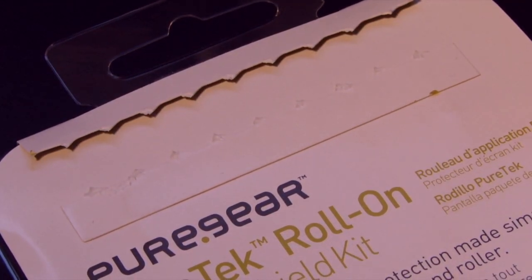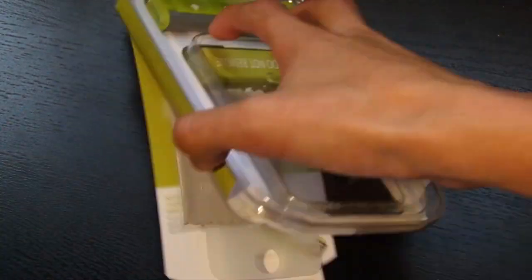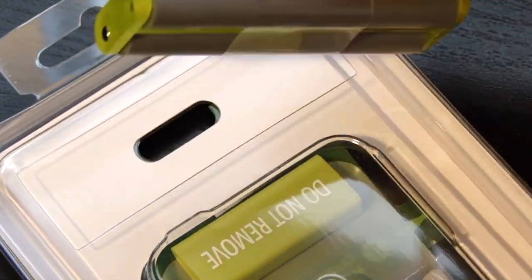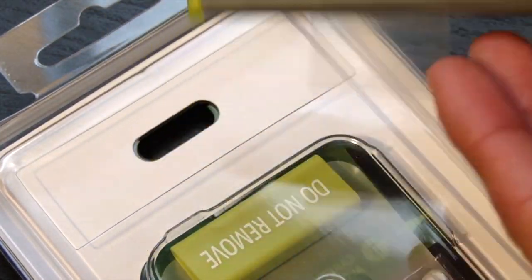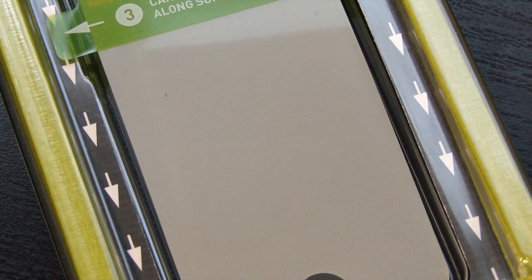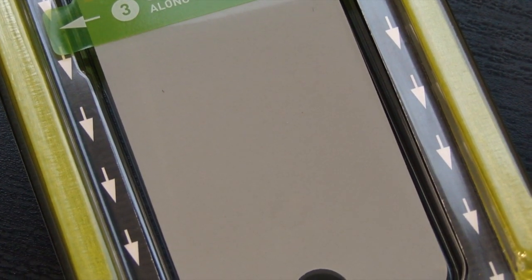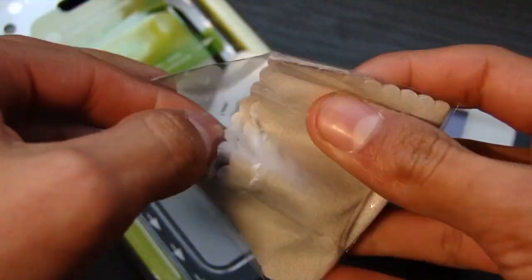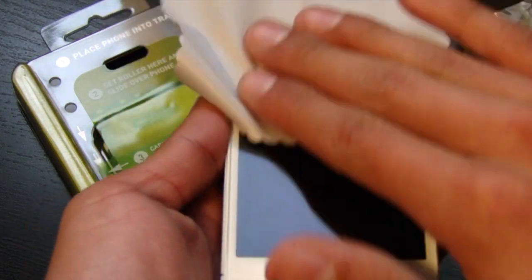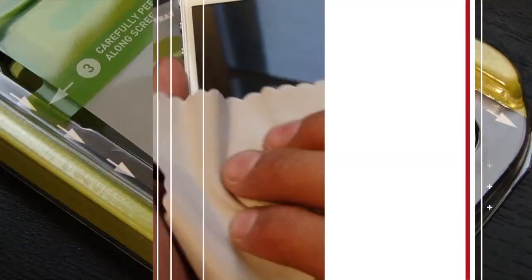To begin, tear the tab on the back that says 'tear here to begin installation.' Then remove the front cover as seen here. After that, flip the kit over and remove the roller on the back. Then flip it back over and remove the cleaning cloth that's under the screen protector. But remember, do not remove the screen protector. It is recommended that you unwrap the cleaning cloth and use it to clean your iPhone completely and thoroughly. After you have completed that, the actual steps begin.